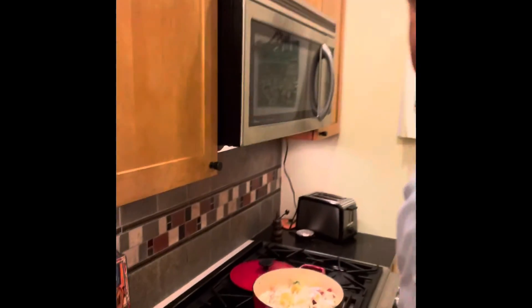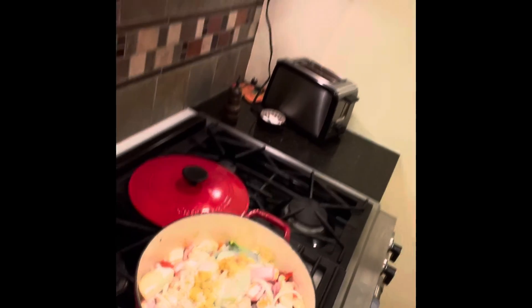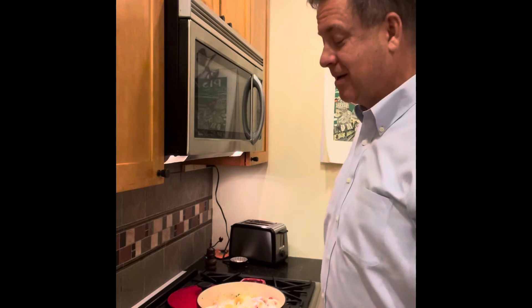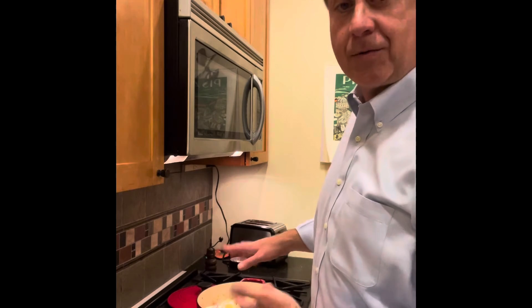Let's take a closer look — looks pretty already. And there's not that much more to the recipe. I'm going to cover this, put it on low, and we'll check back in about 25 minutes.